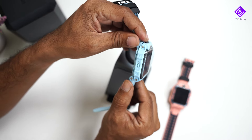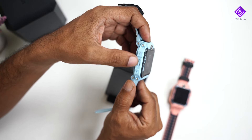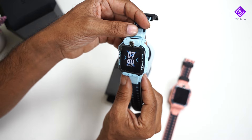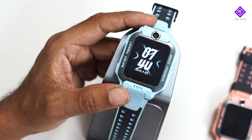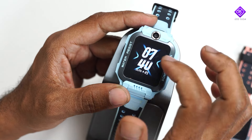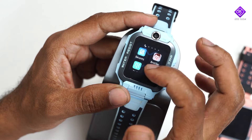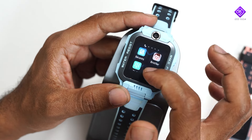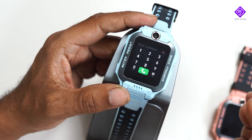The watch supports SIM card, battery, antenna, and network connectivity. For the watch size, you can use it with a little bit of adjustment. You can use features like making a call and dialing from the watch.